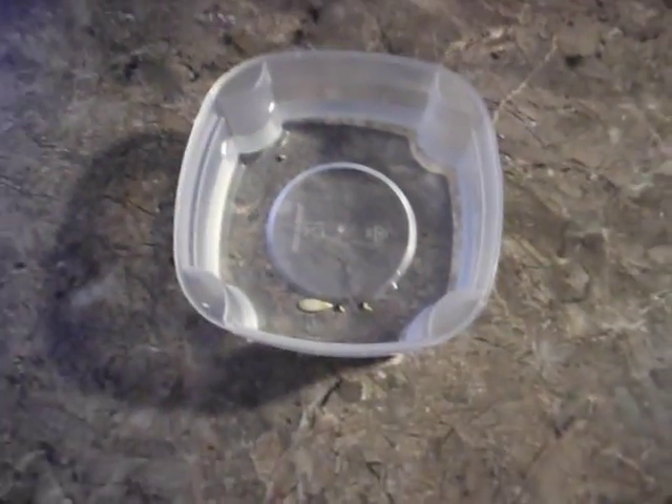It started to germinate a little there. You can see a little bit of white tail going on there. Same thing for this one here. You're not going to see that much on the camera because they're pretty small.